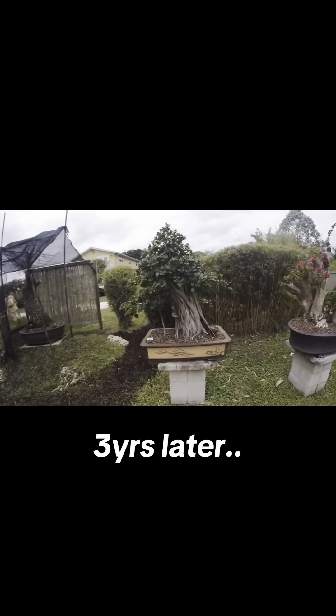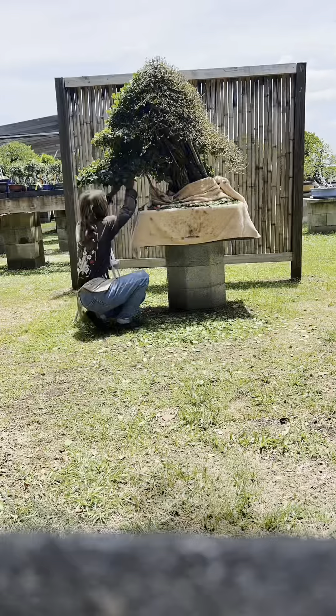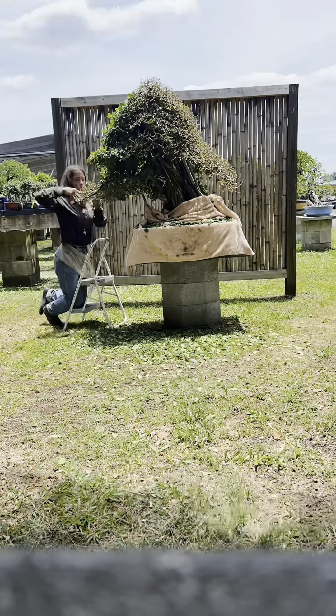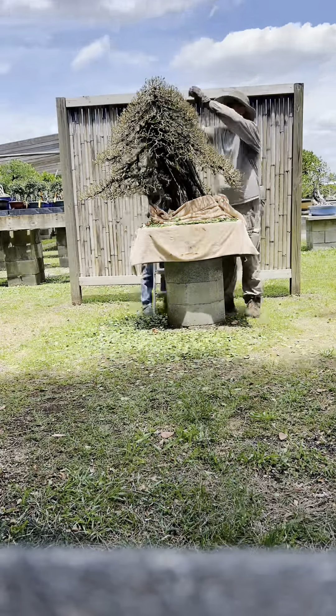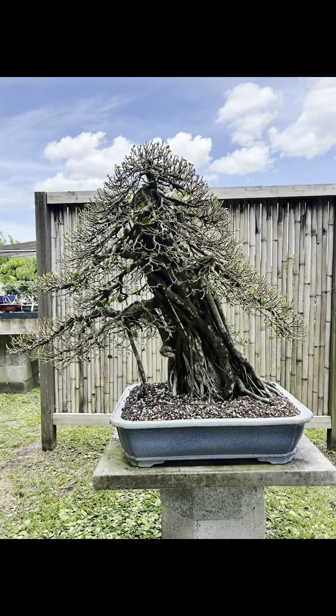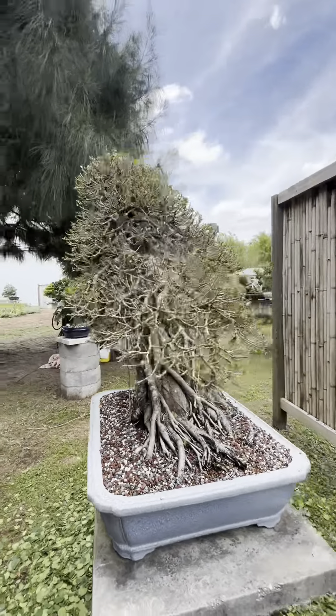Here's a time-lapse video of fully defoliating the tree. He ended up needing some assistance from Eric at the end. And here it is fully defoliated.